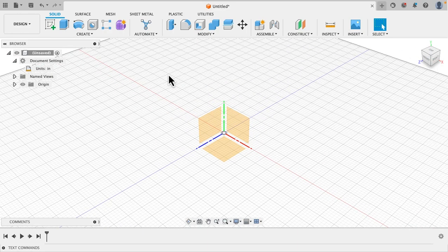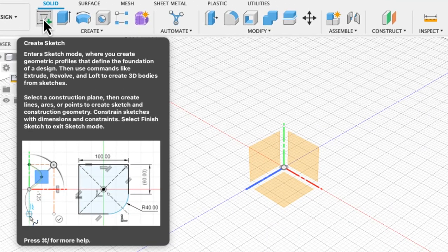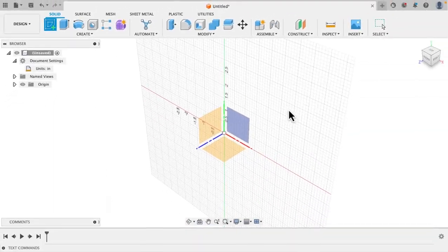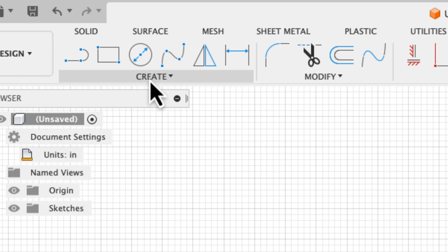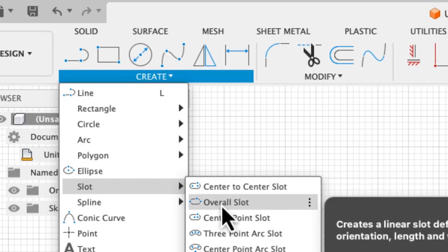The first thing we're going to do is start off on this ground plane and create the basic shape of the M3 Tranquilizer OG. Up here in the tools section you're going to want to hit the sketch tool — create sketch. When you hover over a tool you get an explanation window, which is pretty cool. We're going to click on the sketch tool and it's going to ask us to click on a plane, so we want to make this on the ground plane. Then I'm going to go back up to create, click the drop down, go down to slot, and pick the overall slot.